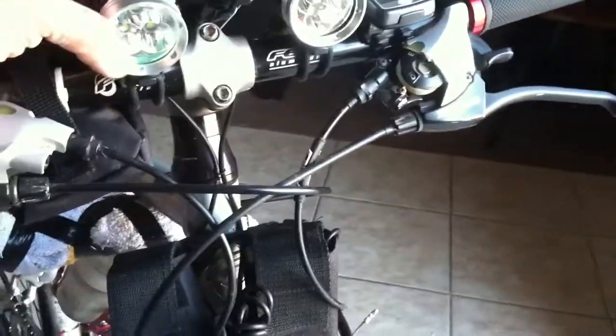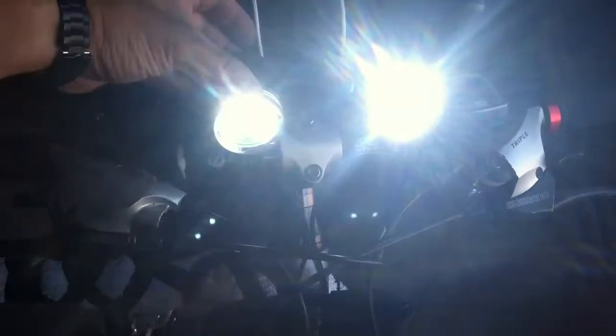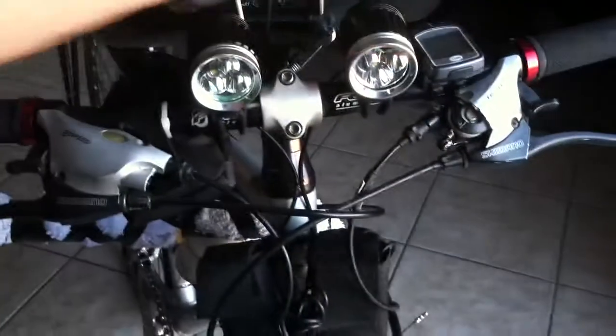Once you get it on — boom, there they are. These are the different modes: first beam, second beam, third beam, and then there's a flash mode. And that's it.